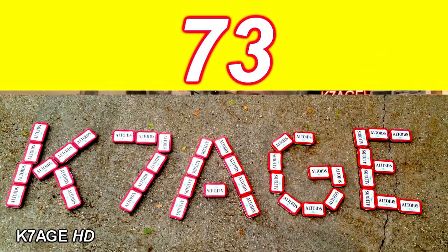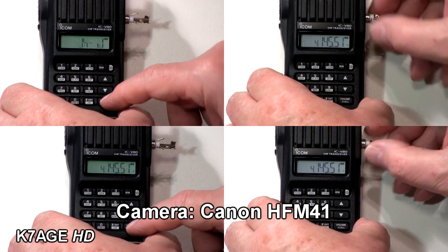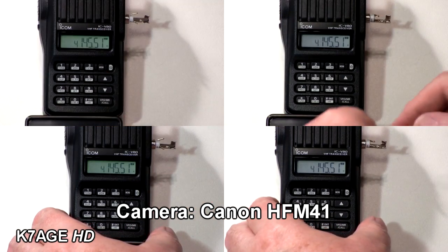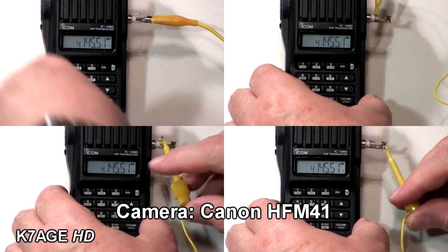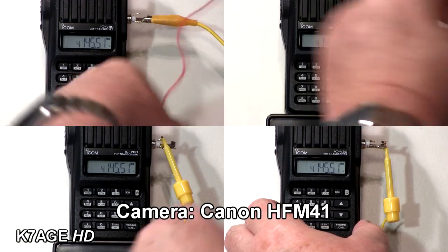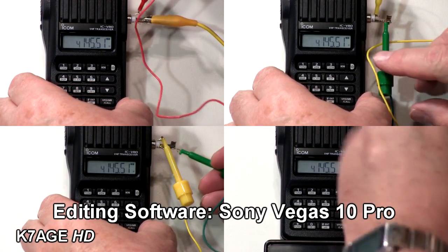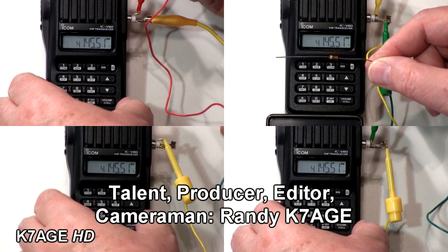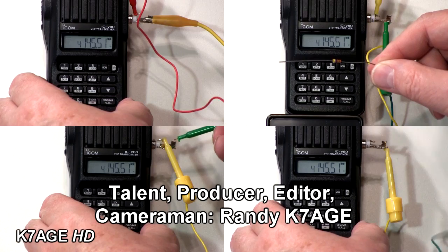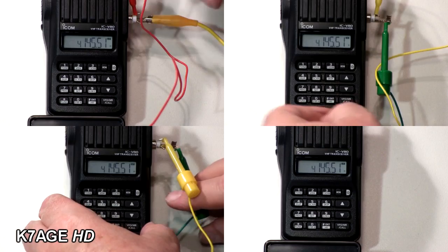Randy K7AGE, 73. Let's get into the plug-in — go back to my three-circuit. I have a couple clip leads going onto the ring, barrel, and ground. I have a sleeve and a 47k resistor — yellow, violet, orange. In his drawing, he had two 100k resistors to ground.